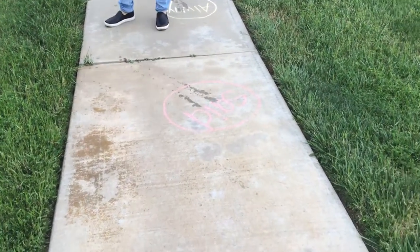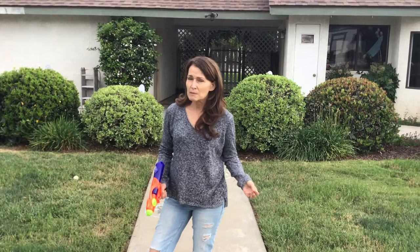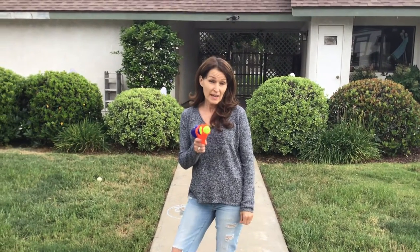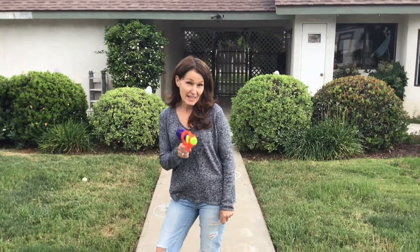So go ahead, boys and girls! Get all those tricky special sound sight words, put them on paper or in sidewalk chalk, and have some fun. Bye!